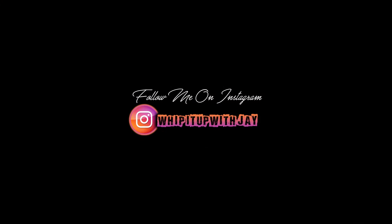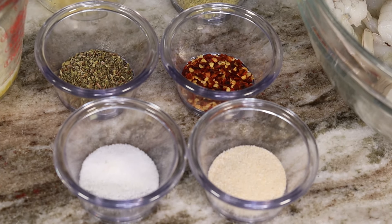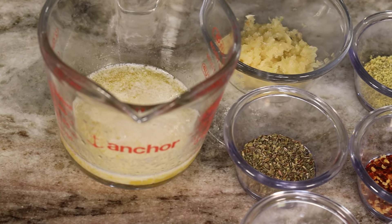If you haven't already, don't forget to follow your boy on Instagram. So let's get into it — these are the ingredients that we will be working with. We have some peeled and deveined shrimp and all sorts of ingredients listed on the screen. I will list them in the description box as well.